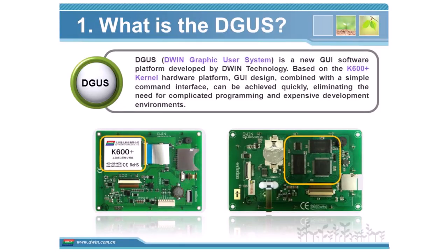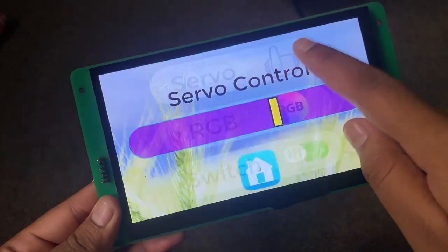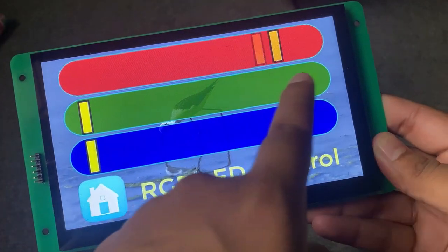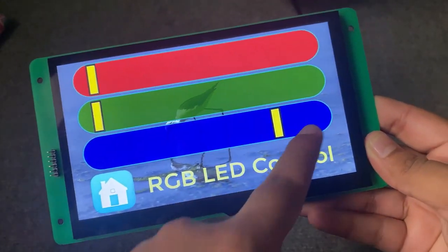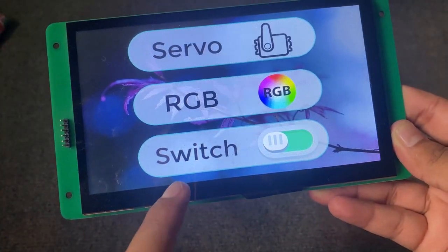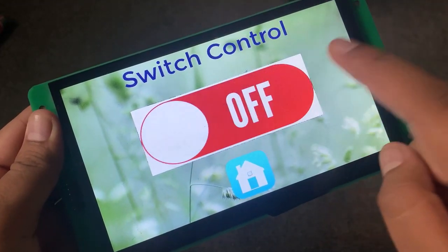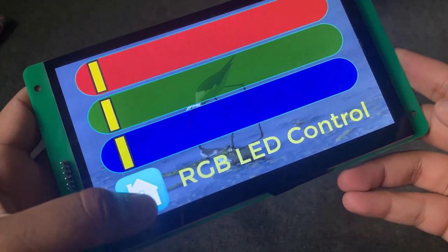This is the final UI that I created for this demo video. At the end of this video, you will be able to create a similar UI using the Digus software. So without wasting any further time, let's get started.